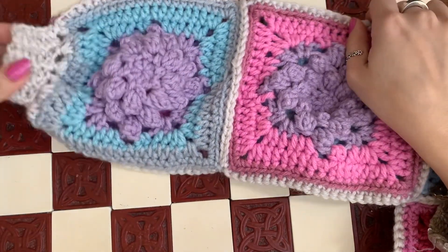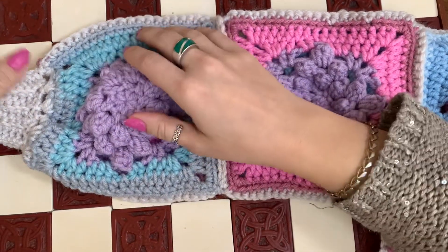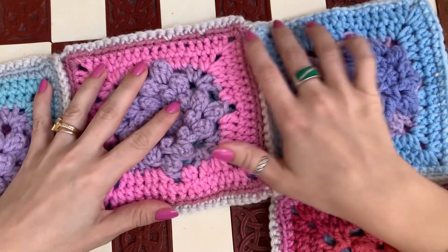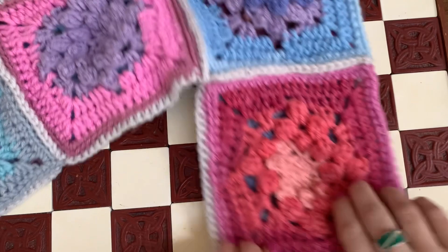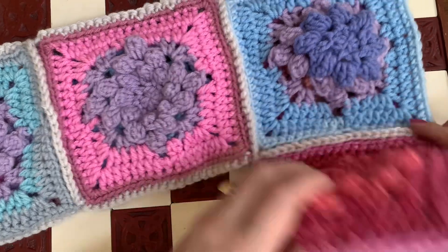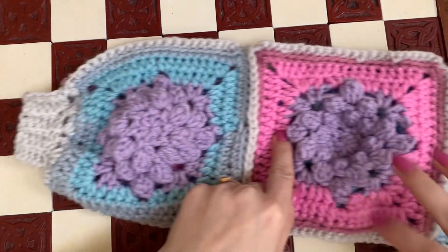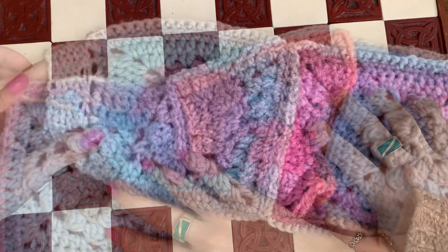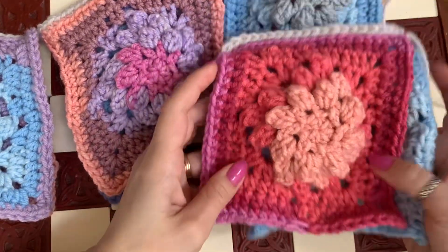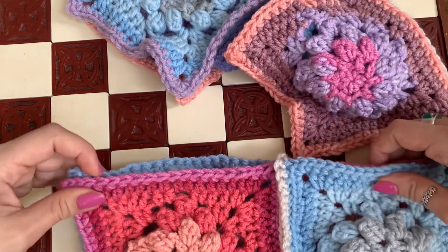Now that we finished our squares, we're going to join them. This is one half of the sweater. I'm using the baby squares just because they fit better in the camera frame. We're going to start here and go across - this is the body. We're going to join down here like this, then go up and around and finish here at the cuff.